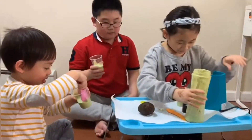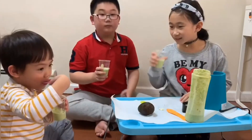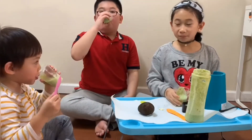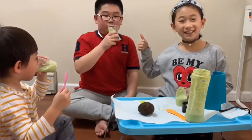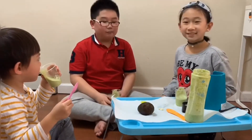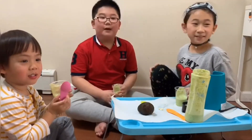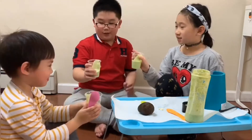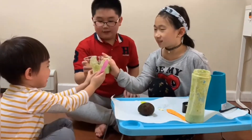I want to carry it. Let's see. Yummy! What do you think? Not bad. It's really not bad. It's bad. Cheers!